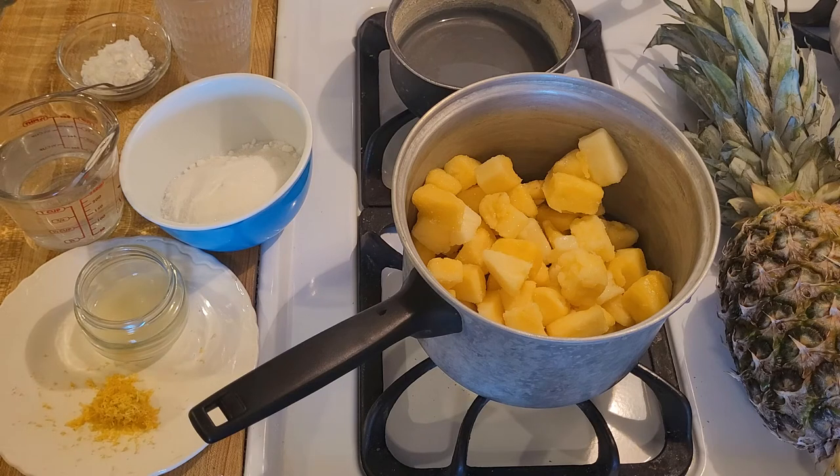The lemon is really going to bring out the pineapple flavor, and this cooked pineapple filling in the cobbler is going to taste even more like pineapple than the fresh pineapple does. I'm also going to add one cup or 240 grams of water. Whenever you're cooking fruit, whether it's fresh or frozen, you need a little bit of water so that it doesn't burn. Pineapple is not as juicy as strawberries or blueberries, so adding a little liquid is necessary.